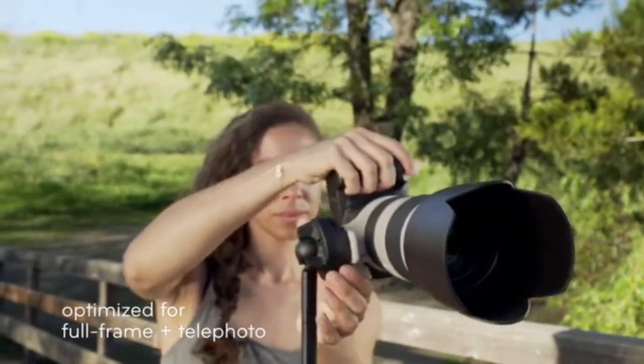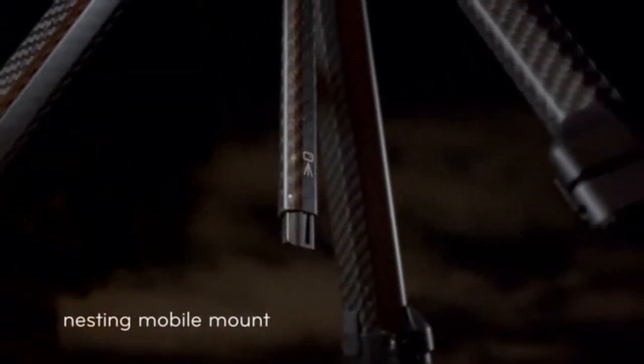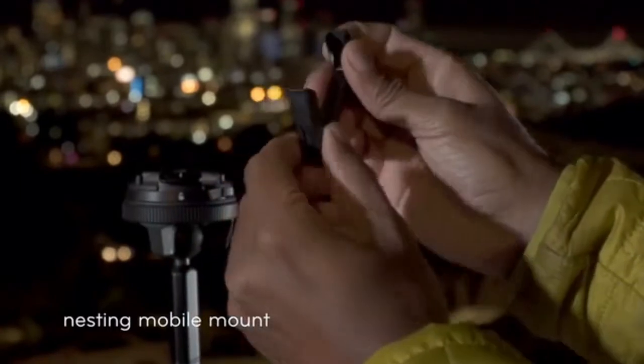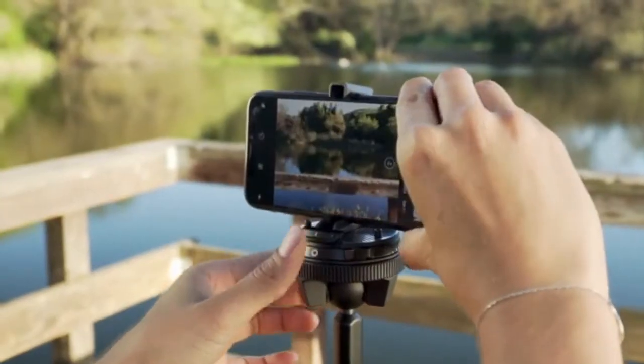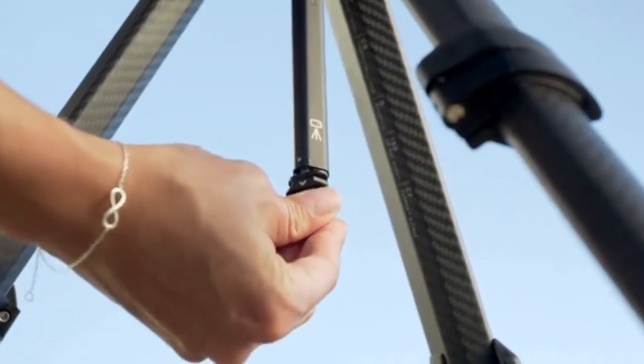Exceptional strength, even with heavy pro gear. But this is a tripod for all cameras — even the one in your pocket — with a universal phone mount that stows away magically.